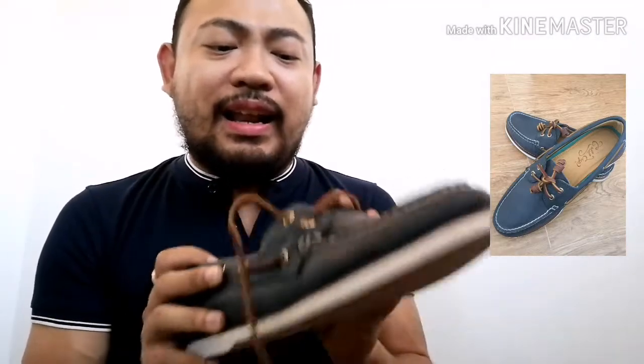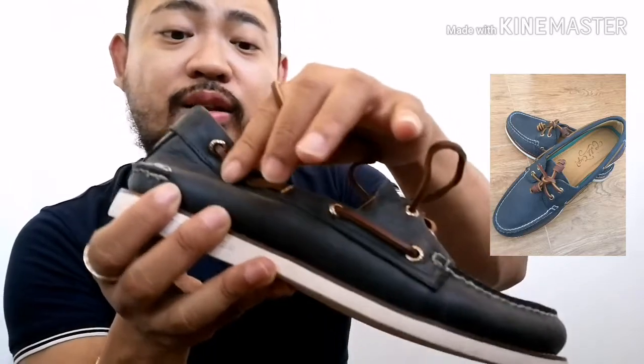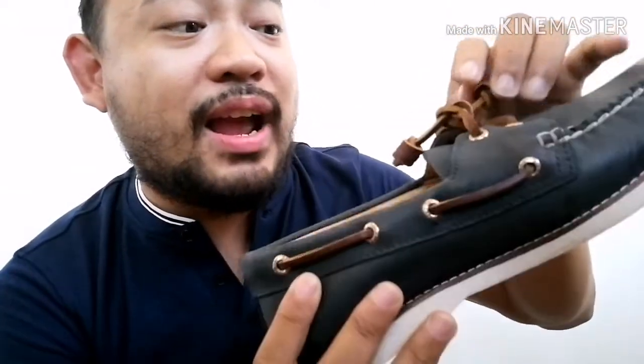I really like it because, other than being so classy, pwede pa siyang i-adjust. Pwede mong i-adjust yung dito niya — you can tighten it, and you can wear it according to your preferred outfit for the day. You can wear it with khaki, jeans, shorts, or a plain t-shirt. I wore this with a plain t-shirt and slacks today. And I'm going to teach you how to do the tassel as well. This is the tassel — the shoelace for this. How cute! Well, I thought I won't be able to do this, but when I tried it, it's easy breezy. Madali lang pala siya.